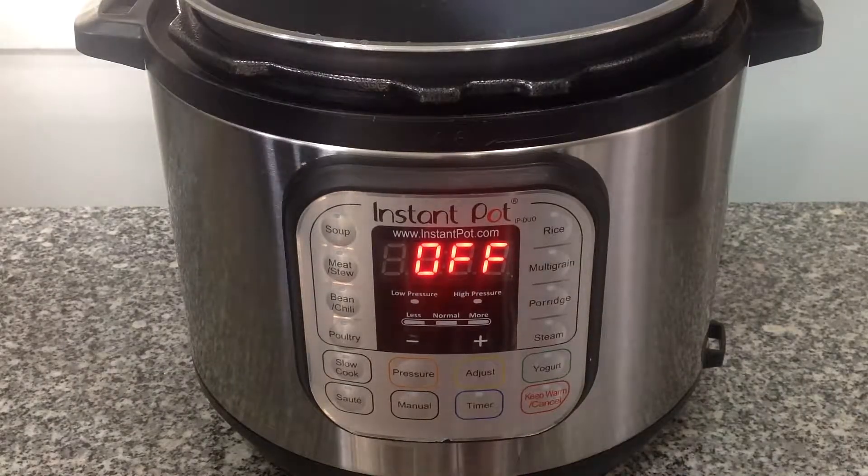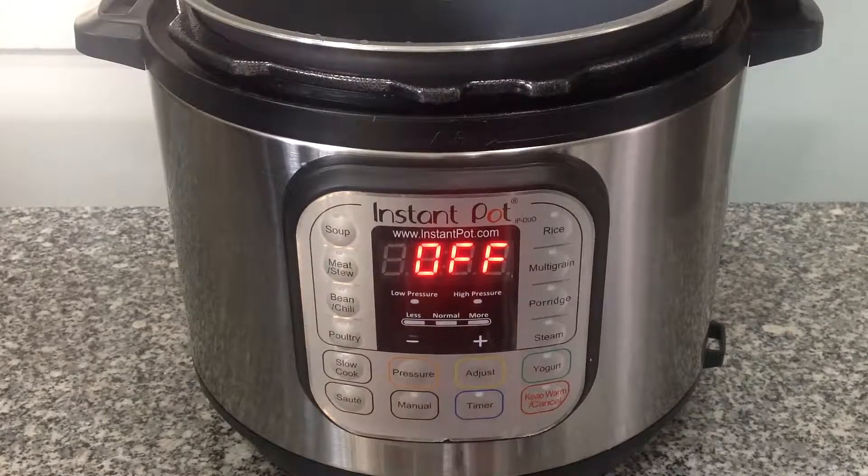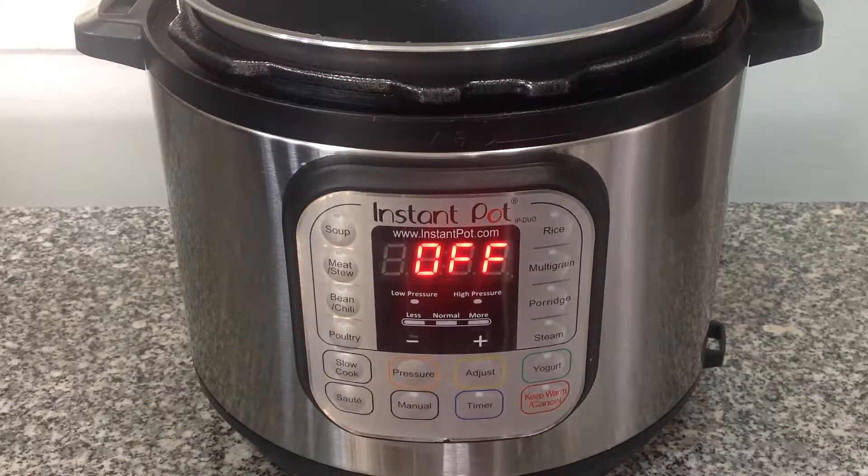Welcome to Time for Change Kitchen. I'm Danielle Bassoni. Today we're going to learn how to prepare rice in your Instant Pot. In this case, we're going to be using red rice, which has a higher phytonutrient content than brown rice.